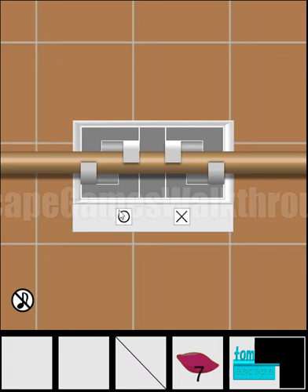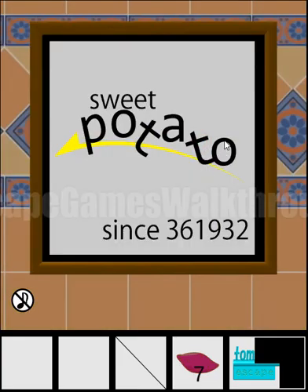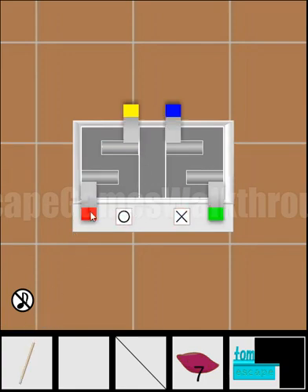This puzzle requires entering a combination of O's and X's. The clue is on the picture — a button with spaces is O, and T is X. So we enter: O, X, O, X, O, O. We've got a stick!